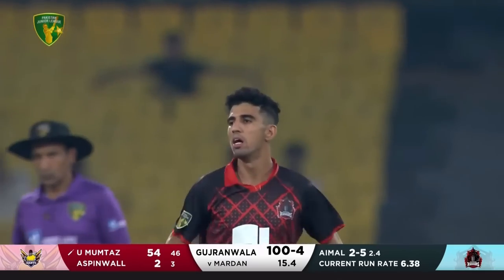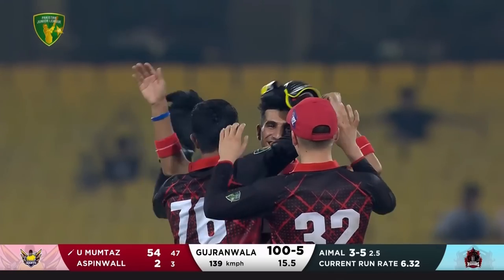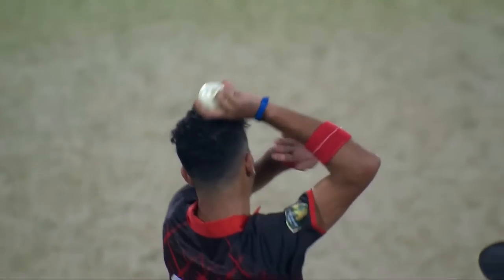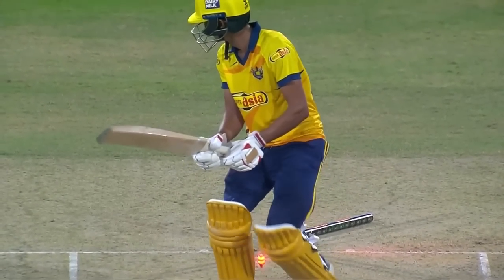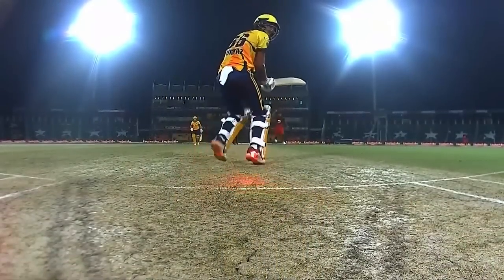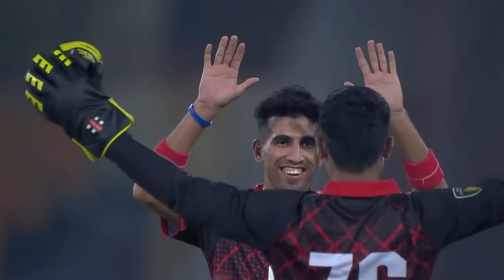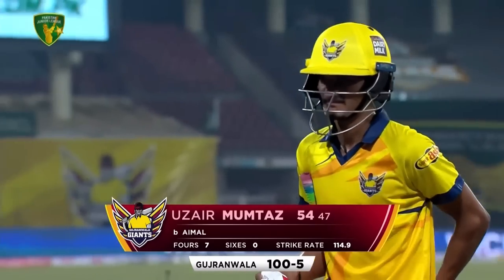What a ball! What a delivery — right at the root of that off stump. He's been so good, that's his third wicket. This is a sensational delivery — watch the late swing. Any young girl or boy out there, watch how he came down, how he produced that full delivery, very much like a Waqar Younis-type delivery early on in his career. Mumtaz has gone for 54, the score 105.